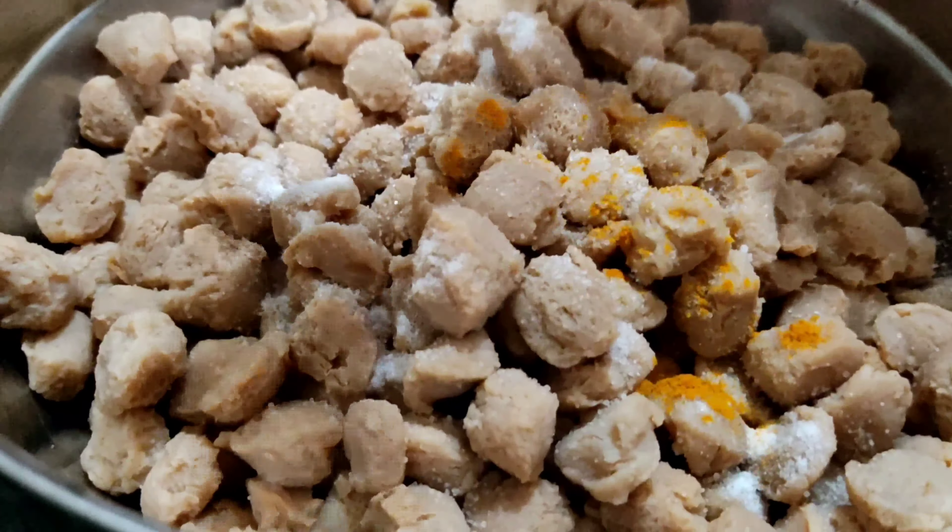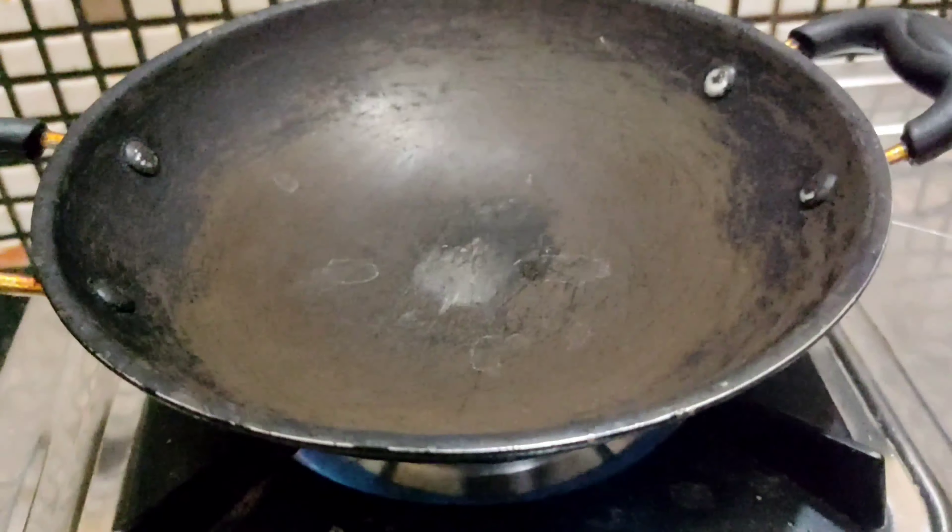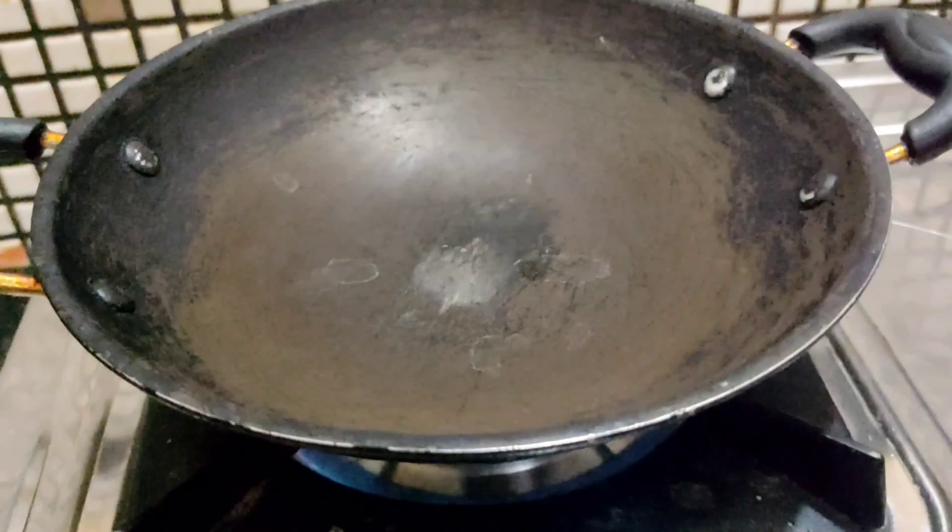Now squeeze soya bean. Soya bean is totally squeezed. Add half teaspoon salt. Half teaspoon turmeric powder.